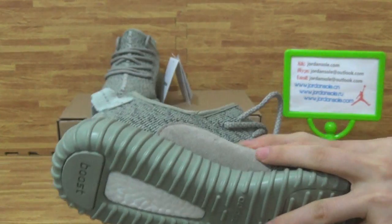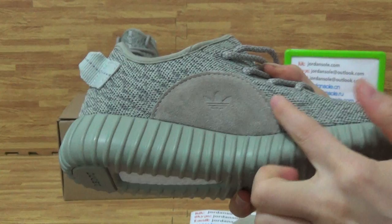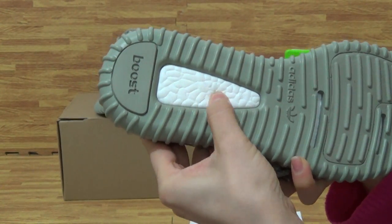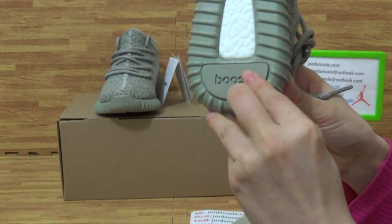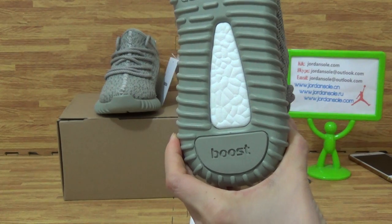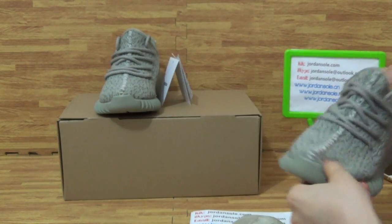Come to the shoes, this part — the Adidas logo. It's carefully done. The back. Okay. Boost. Adidas logo. All right.